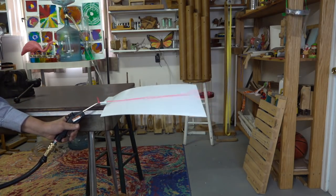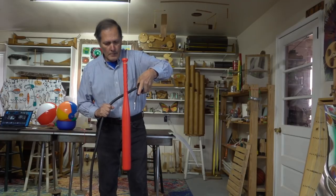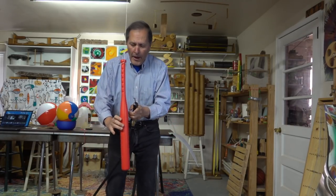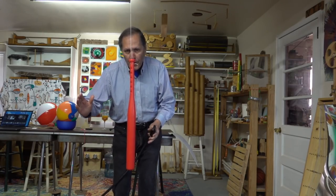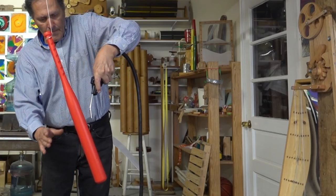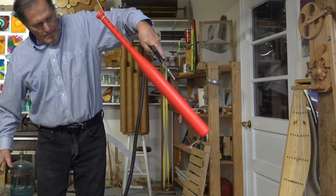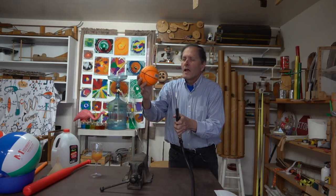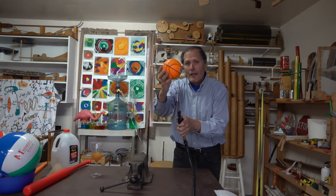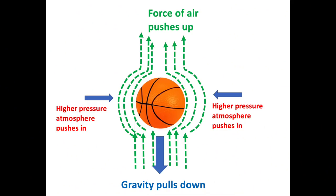As air is blown over the top of the paper, the pressure on the upper side is reduced, so the atmosphere underneath the paper helps to lift it up. So when I blow air alongside this bat, there's a decrease in pressure on this side, so the atmosphere actually pushes the bat into that airstream. You can actually feel the atmosphere pushing the ball into that stream. In this case, the ball is actually being lifted by the upward force of the air hitting it and going around it, while the atmosphere holds it in the airstream.